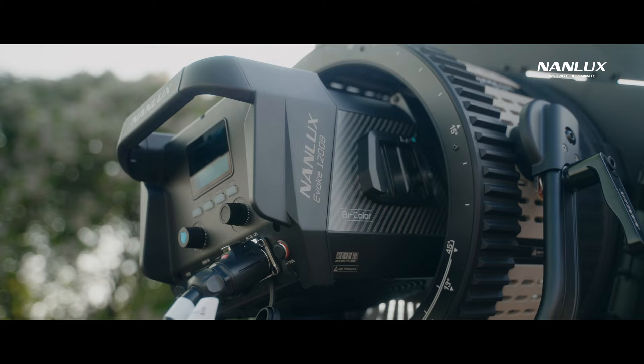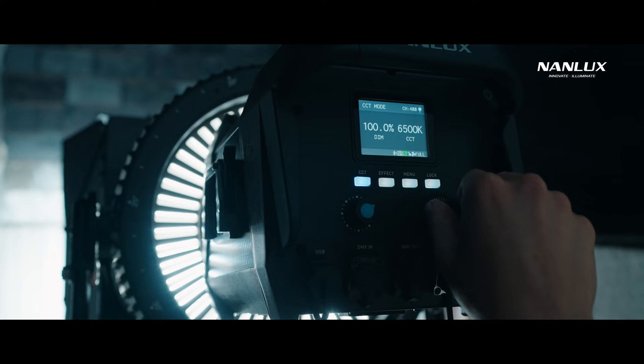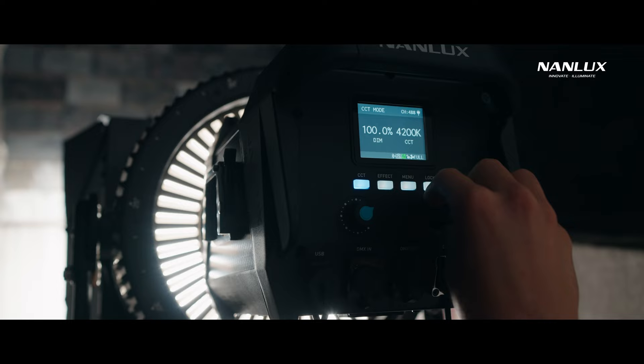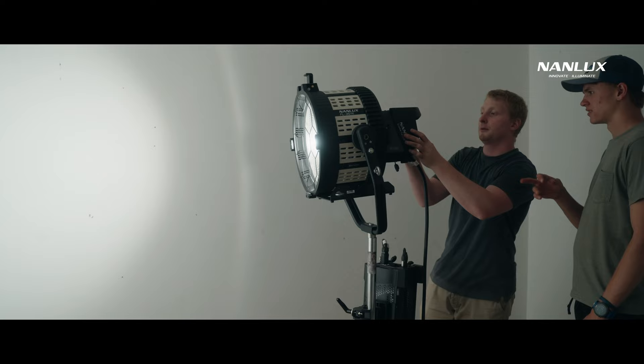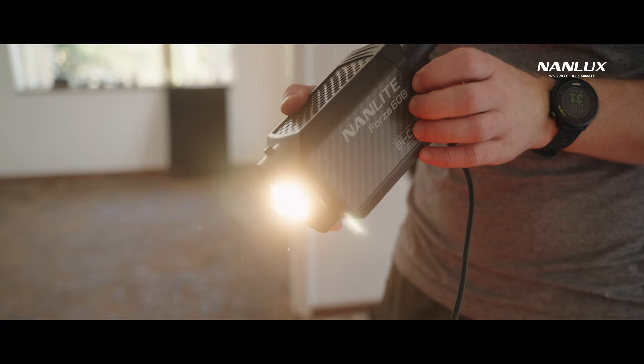A super powerful bi-color COB light, and the only one in its class with the ability to go from 6500 Kelvin all the way down to 2700 Kelvin. I'm a huge fan of bi-color lights because it opens up more freedom to play with color contrast without the need for gels.